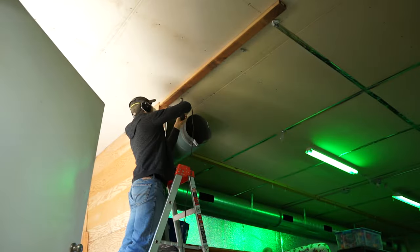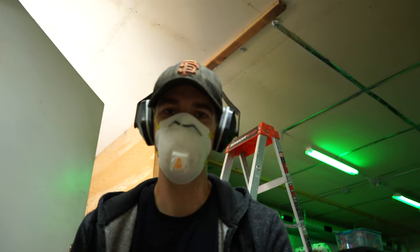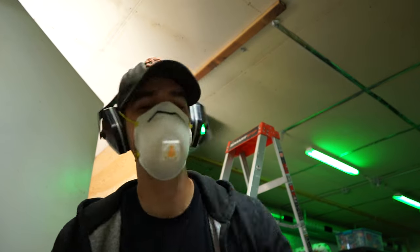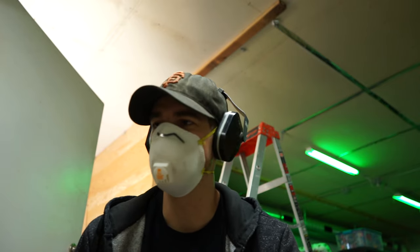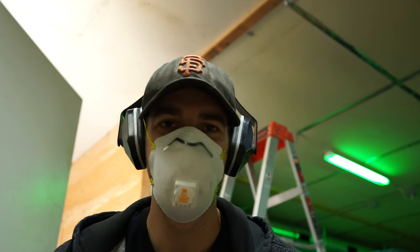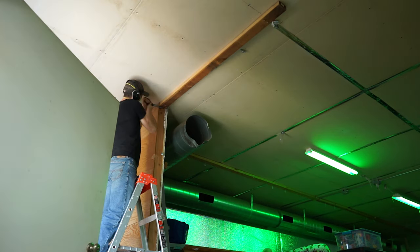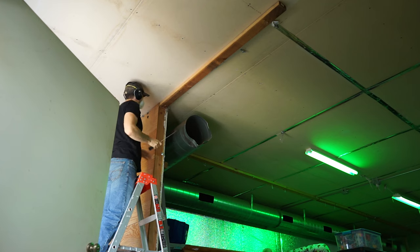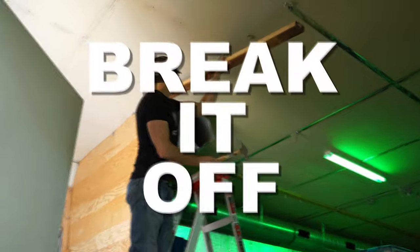Well, almost. There was a silly 2x4 on the ceiling — a remnant of the previous wall — that ran about six inches into the theater area, so it needed to be removed. Two of the screws were star bit and two more were regular Phillips bit. Par for the course for this particular grow shed — everything is just a mishmash. After struggling with the screws, when in doubt, just get pissed off and break it off!